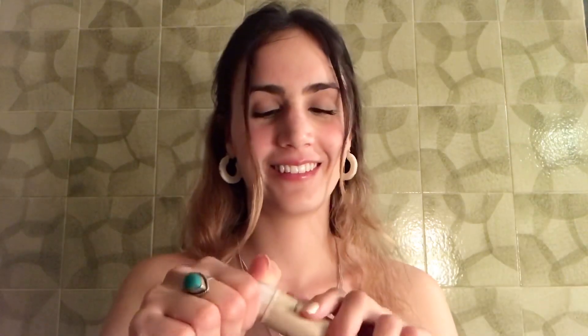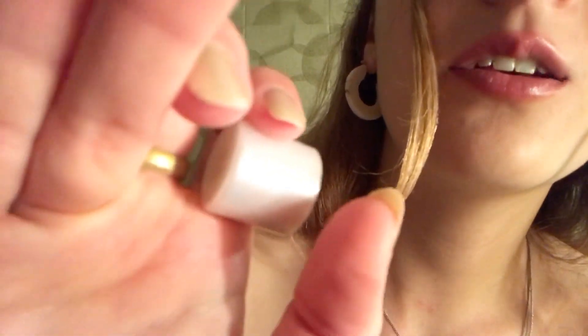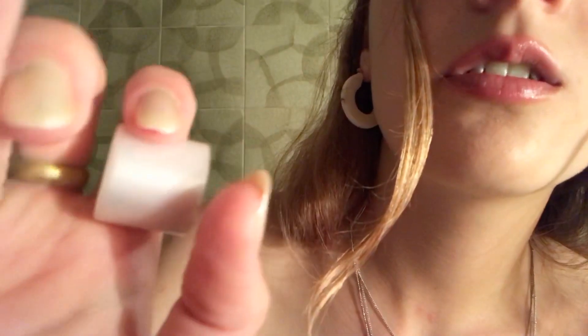Now we're going to start with your eyes. I'm going to use a bit of foundation just to give a base for the eyeshadow. Close your eyes, please. Thank you. And here, just on your eyelid. And the other one. Perfect.